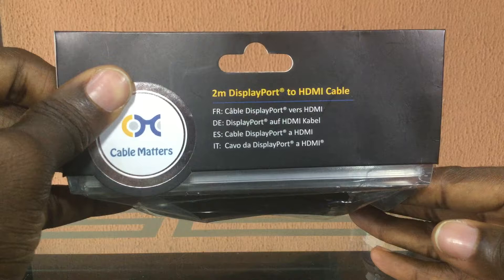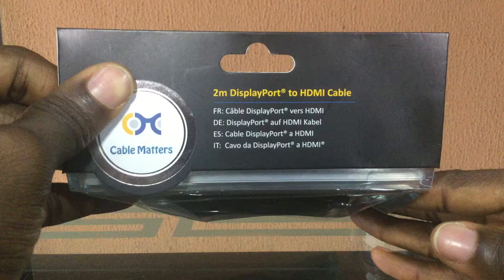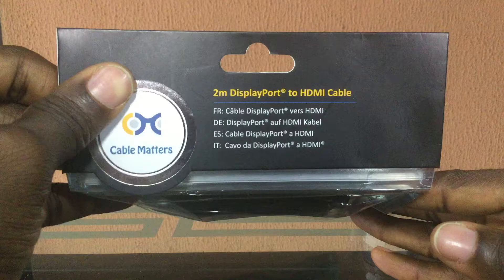You can use this for video, and this DisplayPort to HDMI cable carries not just video but also audio. It's a very good cable. This DisplayPort to HDMI cable is available for sale on my store on Jumia, and I highly recommend this cable. Thank you.